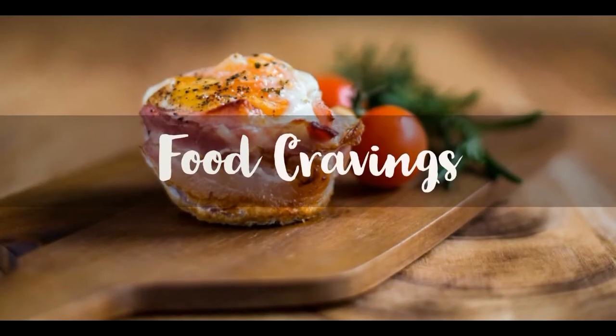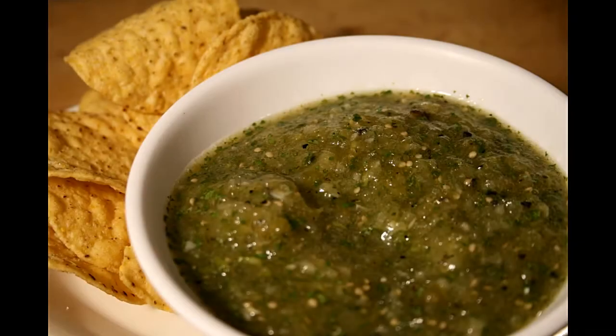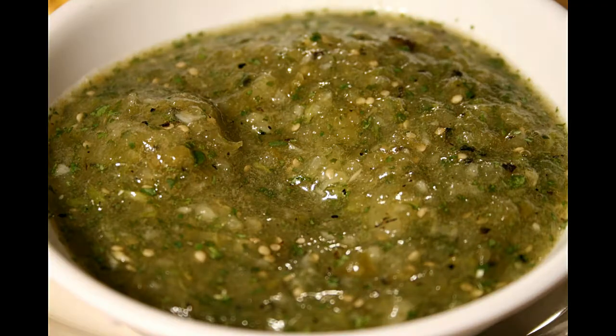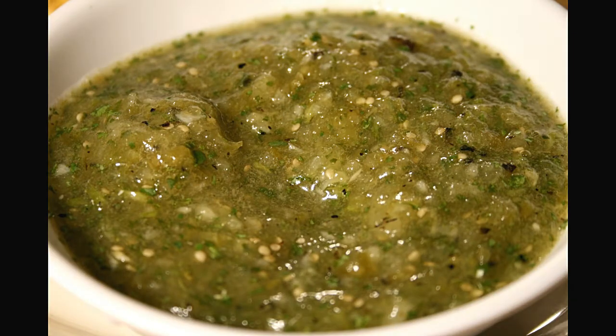Hello! It's Nico with Food Cravings, and today we're making tomatillo sauce, also known as salsa verde. I'm gonna show you my take on this classic condiment, which will be a tasty addition to any Mexican entrees. This is a very simple yet versatile recipe.